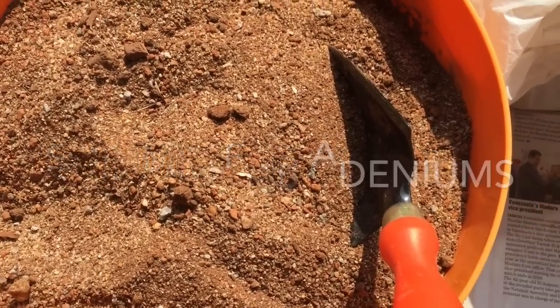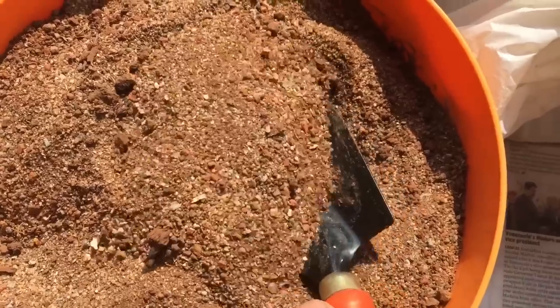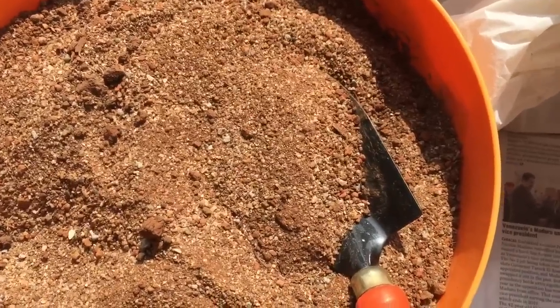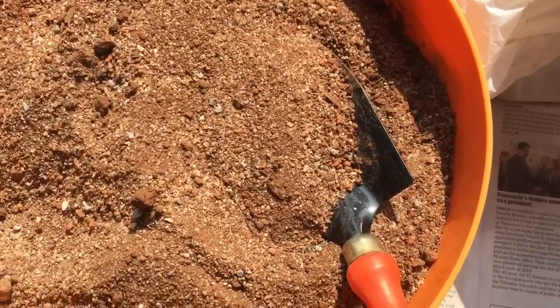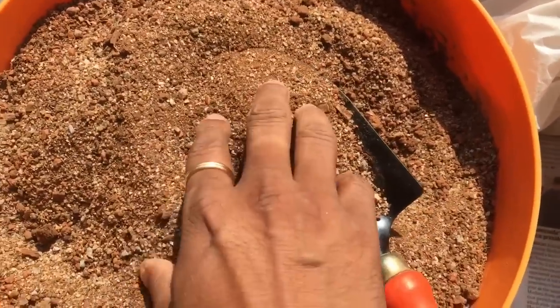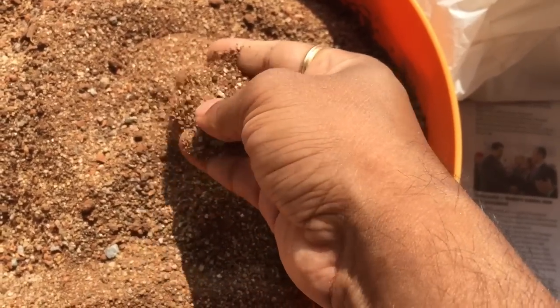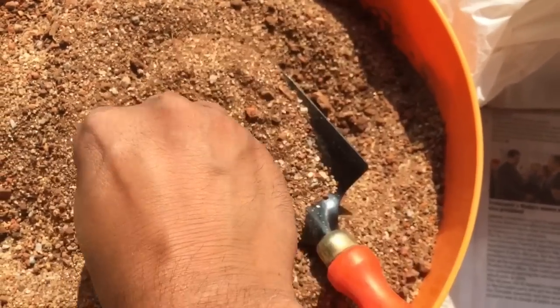Hi, welcome back to Raised Flora. I'd like to show you the adenium soil mix that I started using for my plants. This is a mixture of the local soil, sand, and bottom mix.